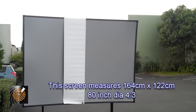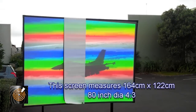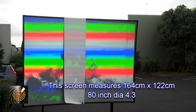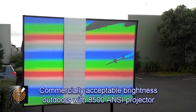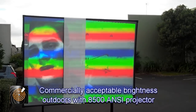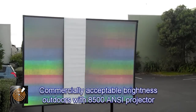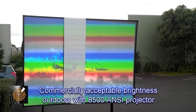We're able to supply the screens in a number of sizes. One of the issues is that if they get too large we simply cannot ship them, which becomes a difficulty. Typically we say up to 250 inches diagonal wide screen, which we can fit into a 40 foot high top container.